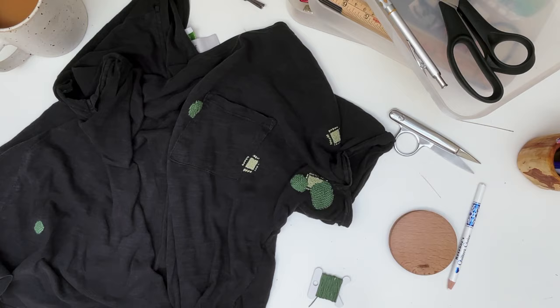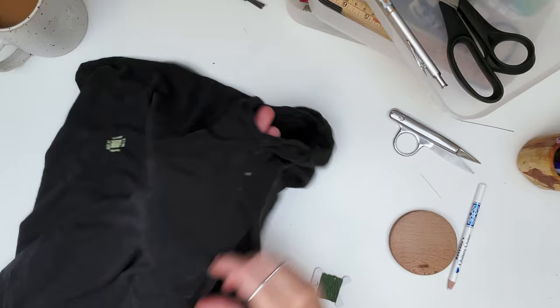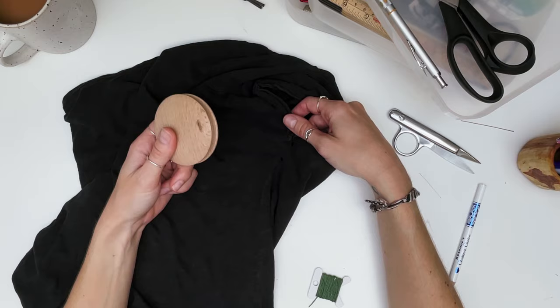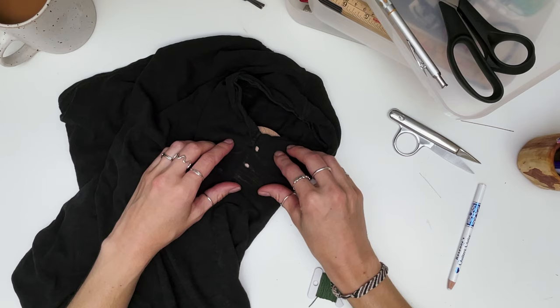There are a few remaining holes - I've got two just here on the other side seam. Those are the ones we're going to be repairing today. The first thing I'm going to do is grab a darning disc and place it underneath the t-shirt.